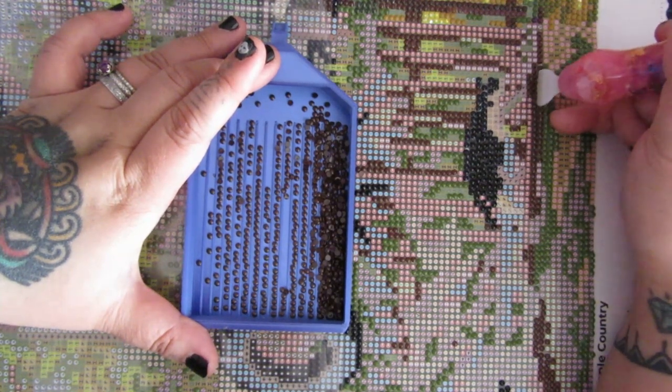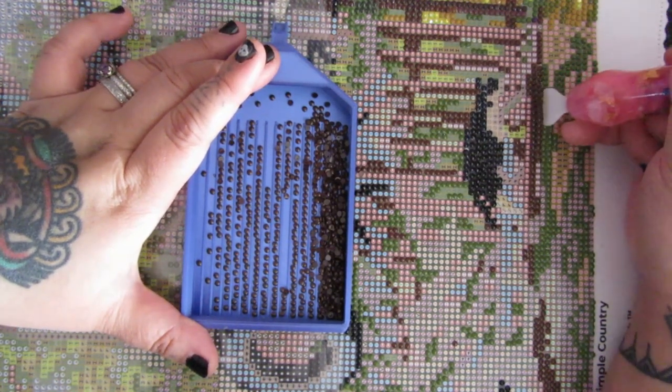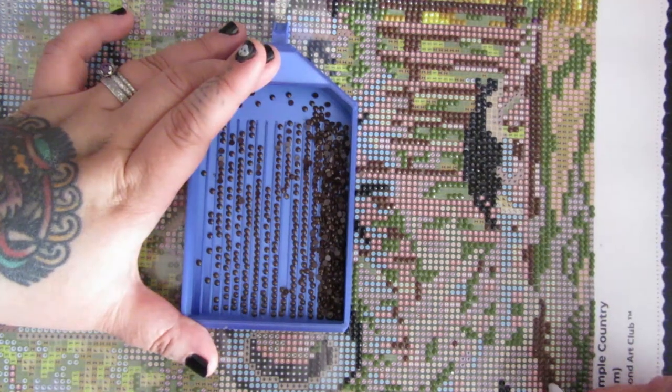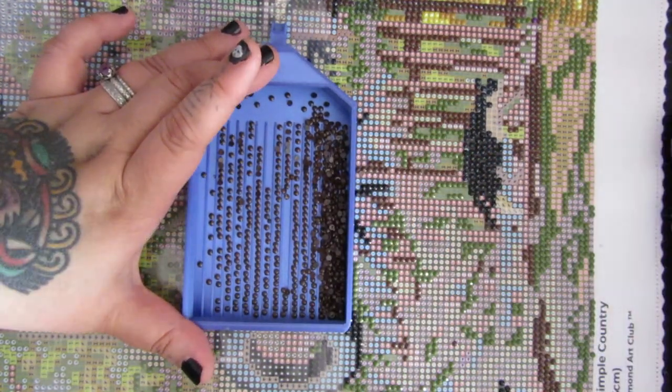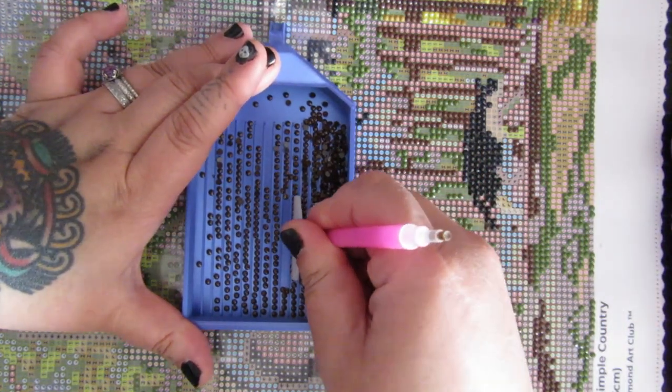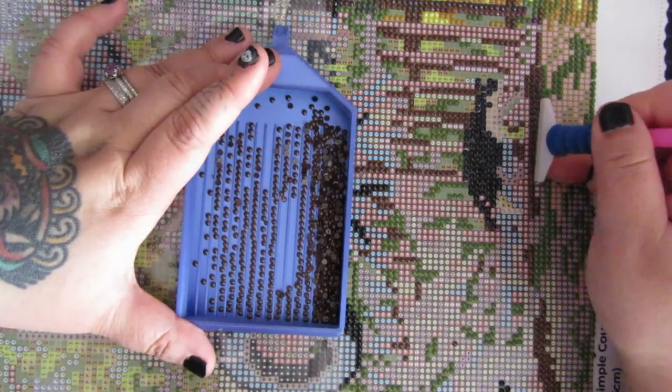I haven't super felt like working on this canvas a lot. Part of me just wants to give up, but I'm not going to — I'm going to power through it. We can just get it done and out of the way, and then we can work on something else.